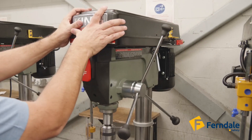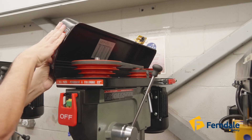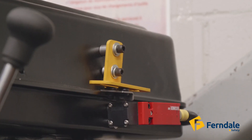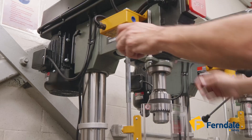Besides the drill chuck, Ferndale Safety can also help safeguard other areas, such as the belt and pulley housing, as demonstrated here with the addition of a safety interlock switch installed on the cover.